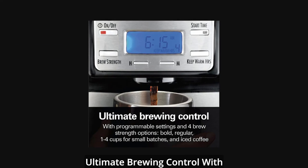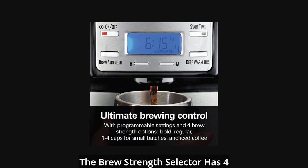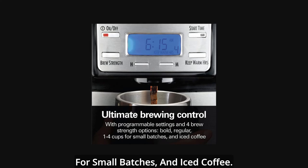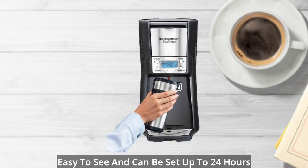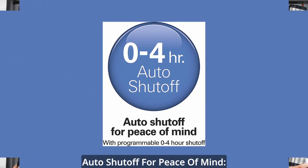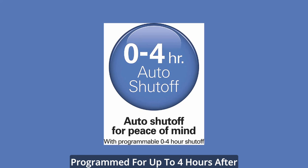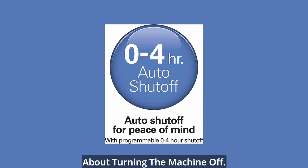Ultimate brewing control with programmable settings and brewing options. The brew strength selector has four options: bold, regular, one to four cups for small batches, and iced coffee. The blue backlit programmable clock is easy to see and can be set up to 24 hours in advance for wake-up-ready coffee. The automatic shutoff time can be programmed for up to four hours after brewing, so you don't have to worry about turning the machine off.